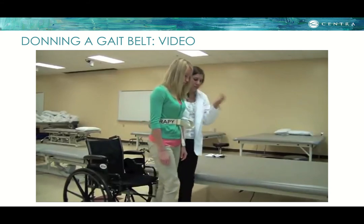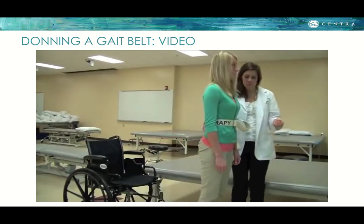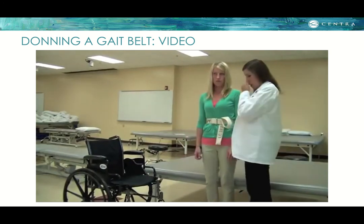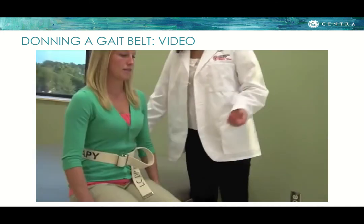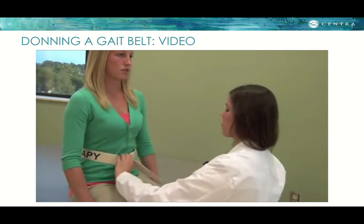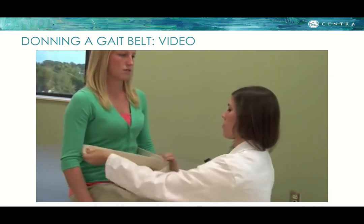Taking a few steps, the therapist walks almost hip to hip with the patient for a more secure feeling and stability. If the patient has a weaker side, the therapist stands on that side. As the patient sits, the therapist uses the belt to guide a controlled sit. To properly remove the gait belt, unbuckle first and remove gently to prevent breaking of the skin.